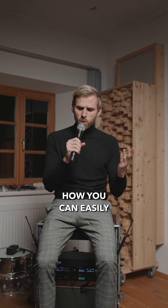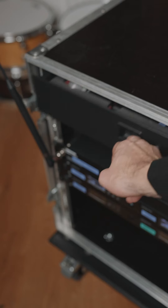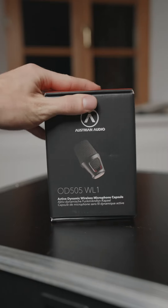Today, I will show you how you can easily improve the sound of your wireless microphone. So, first of all, you need a wireless microphone. Then, you just get an Austrian Audio capsule for it. Easy as pie.